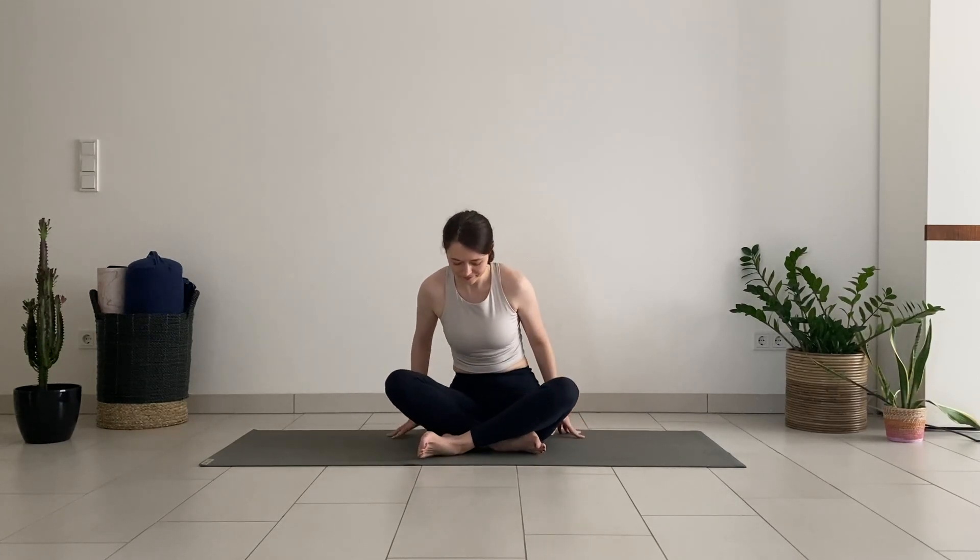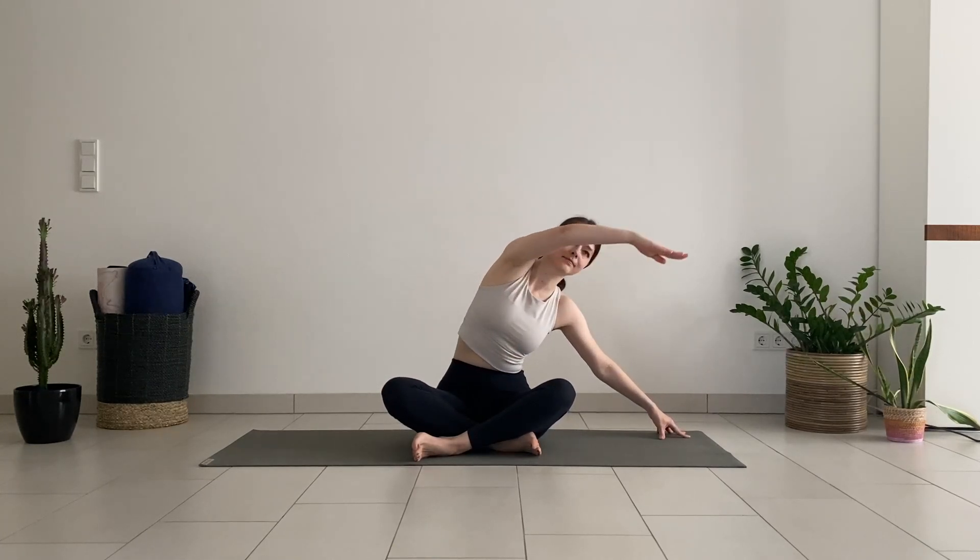Cross your legs for a comfortable seat. Ground your sit bones down. Walk your right fingertips to the side and reach your left arm out and over the head into a deep stretch on the side of the back. You can look forward or turn your head up towards the ceiling.